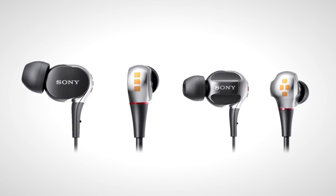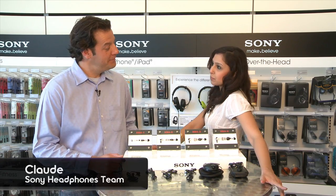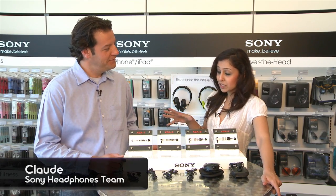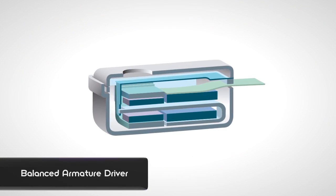These are really small but there's a lot going on inside, so let's take them apart and see what's going on. Alright guys, we're here with Claude from the Sony headphones team. Claude, thanks so much for joining me and showing me your newest headphones line. Quick question — balanced armature, explain.